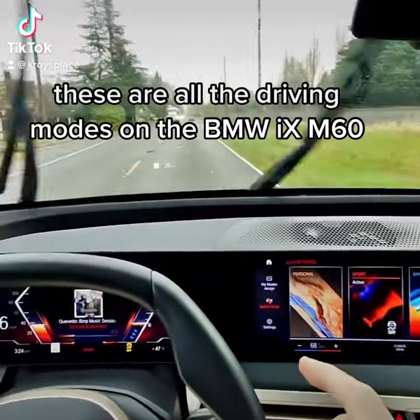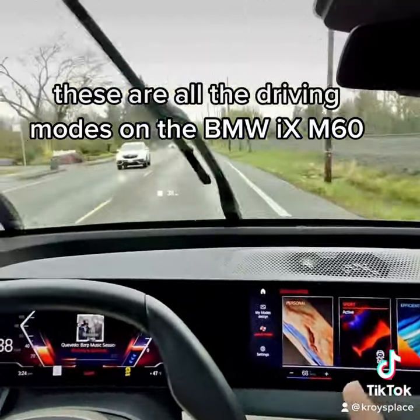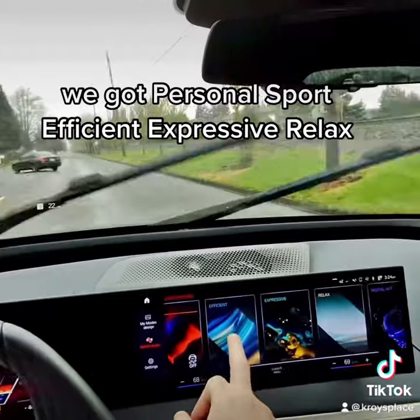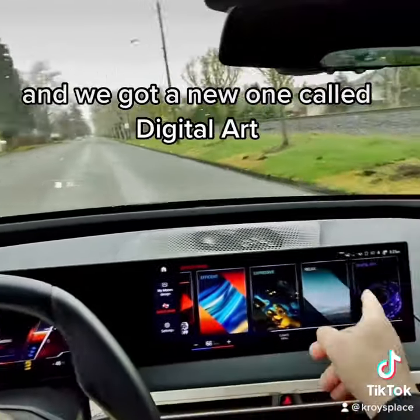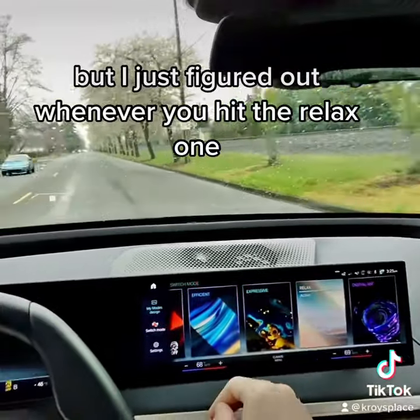Check it out guys, these are all the driving modes on the BMW iX M60 — we got Personal, Sport, Efficient, Expressive, Relaxed, and a new one called Digital Art.